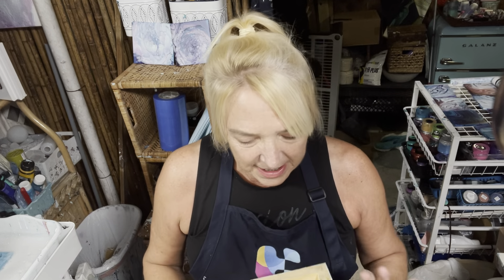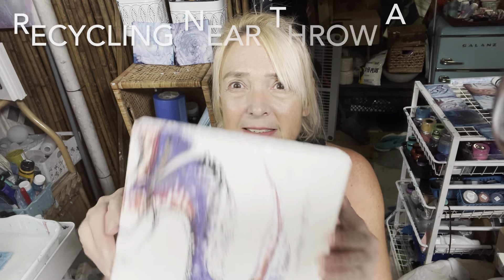Hi guys, it's Michelle, welcome to my channel Grateful Creations. Tonight was the drawing for the giveaway and Wendy Chally has won, so congratulations Wendy! I think it was your birthday recently too, so that'll make a nice surprise birthday present. Tonight we're going to take canvases — or wood canvases actually.